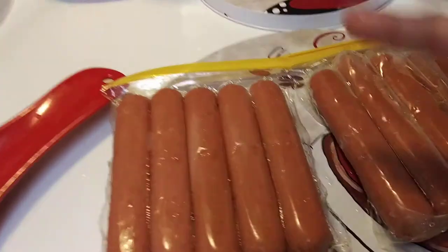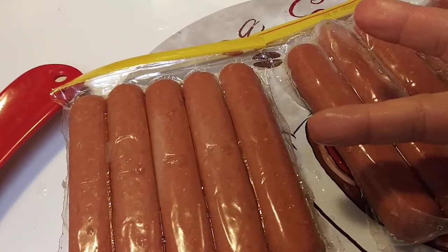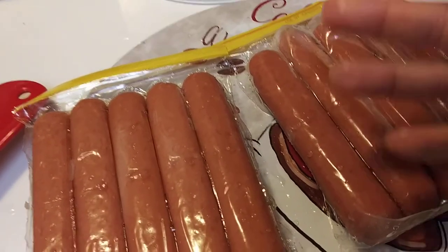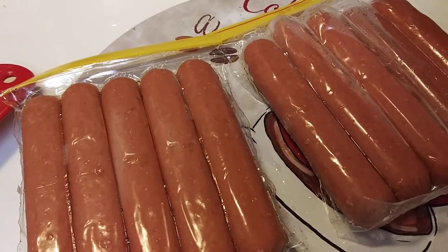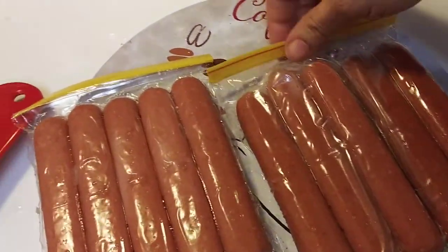I hate that you open a pack of hot dogs and then you've got to transfer them to another bag. That happened to me one time and I had no Ziploc bags — so I was like, okay, this is not good. So I like that this pack already has a resealable Ziploc.